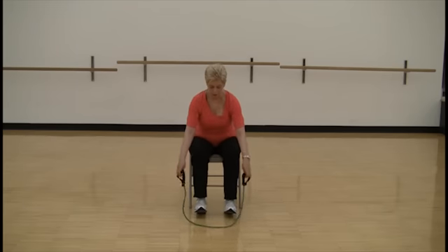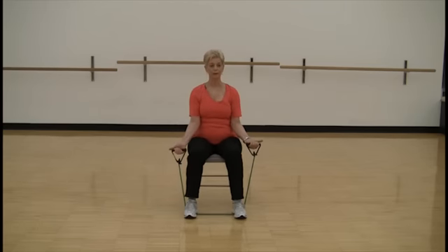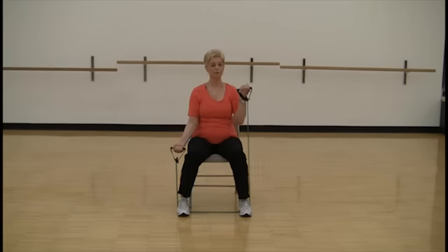And now place the tubing under both feet. Feet are apart a little bit. Palms are facing me — bicep curl, alternating. If you want to make it harder, you can separate your feet a little bit.